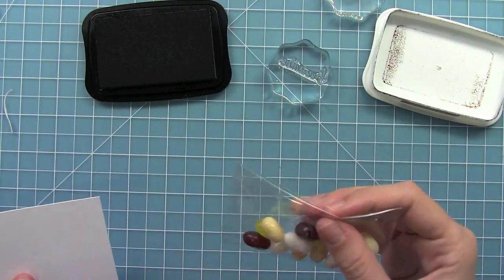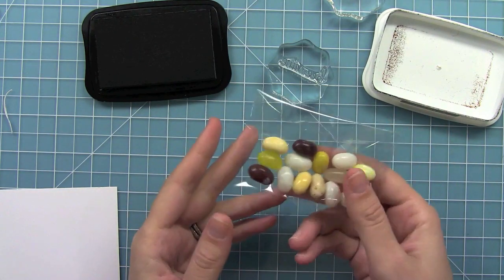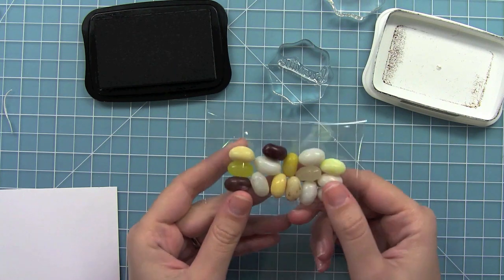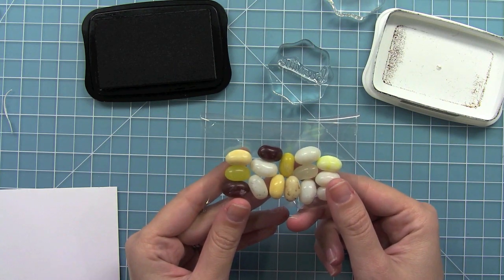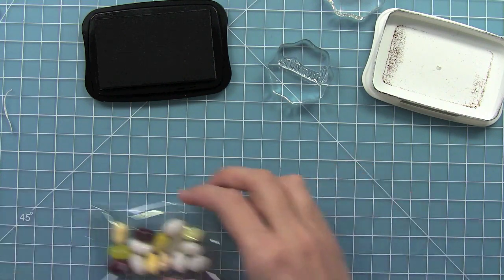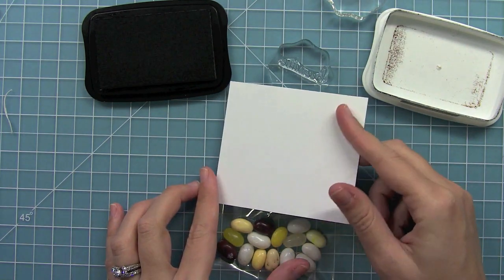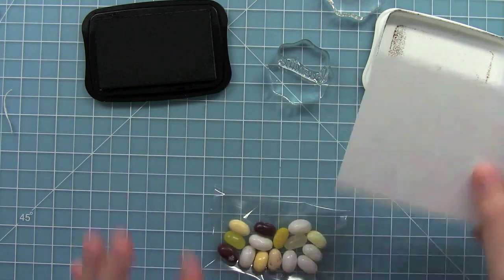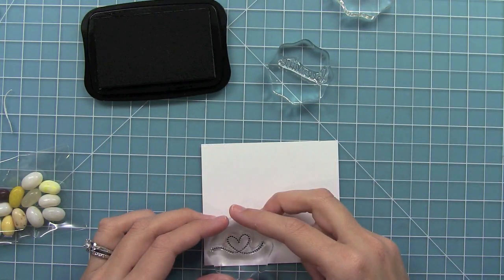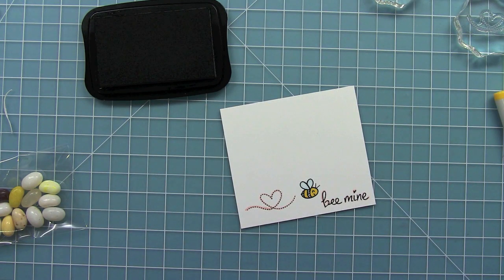I'm going to make a cute little treat bag to go along with my card. I found just a little bag — you can find them even at your grocery store in different sizes. Put some jelly beans in there. I'm going to measure the top of the bag — it's about 3 and 5 eighths — so I cut a piece of cardstock down to that width and left a bunch of space to stamp out my scene and then decide how tall I want it to be. Then some quick color.